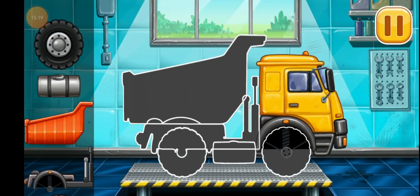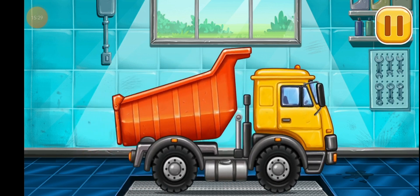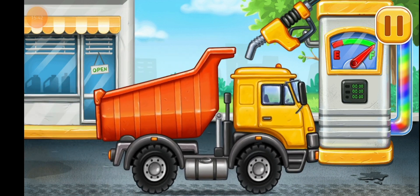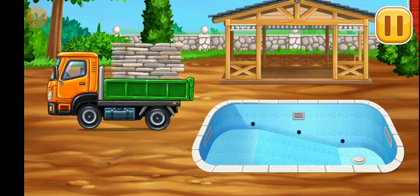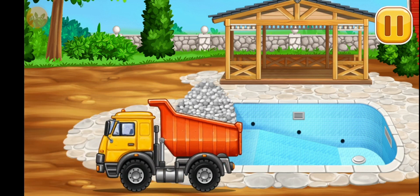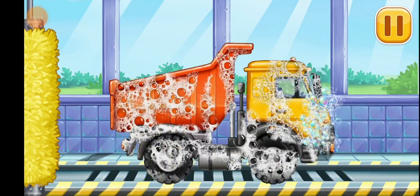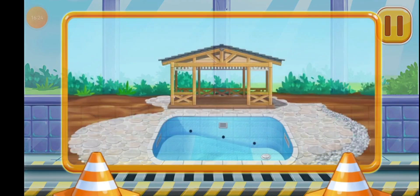Dumper. We did it. Filling Dumper. Pump. Ready. Prepare the backyard. Let's wash Dumper. You're doing really great.